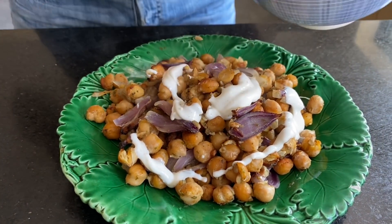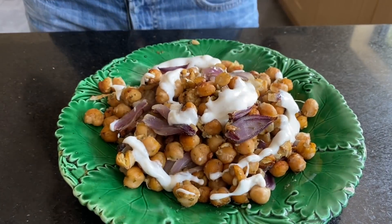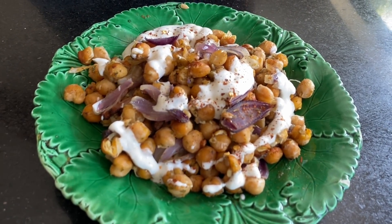This is going to be so delicious! Just finishing it with a little pinch of chili flakes on top.